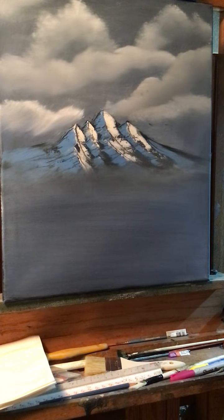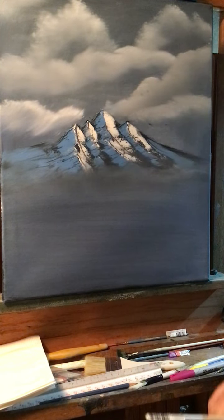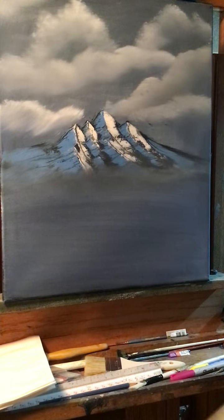Hey everyone, welcome to another painting, Paint with Rick. Today I have a painting that I kind of quit painting. It's all dry now and I kind of want to finish it.